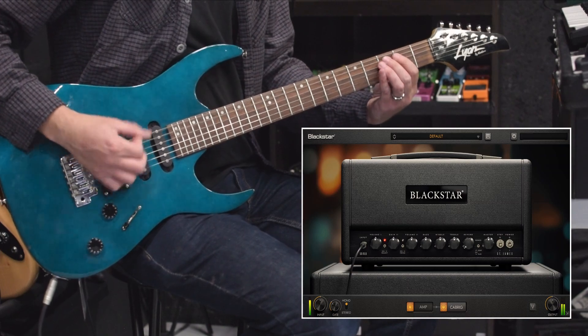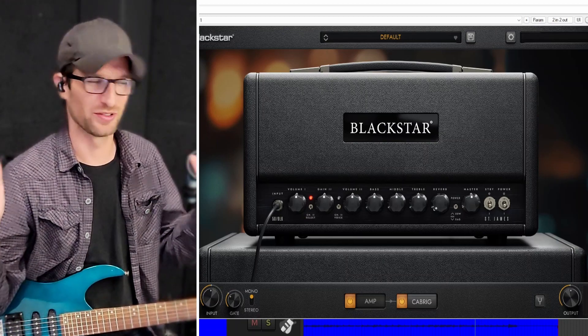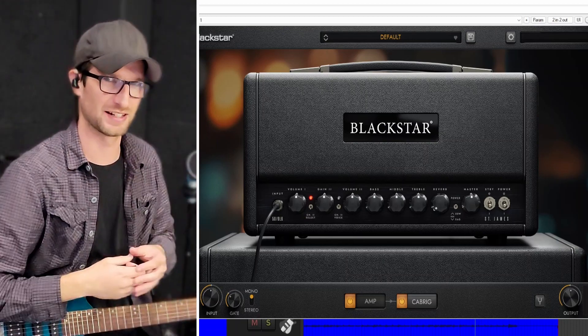This amp sim isn't a capture of anything — it was modeled from the ground up. Just like they did the real St. James amps, they modeled those from the ground up. They actually modeled those in this amp sim, so it's not like a high-quality capture of the amps. They actually modeled everything inside the plugin based on the inside of the amp as well.